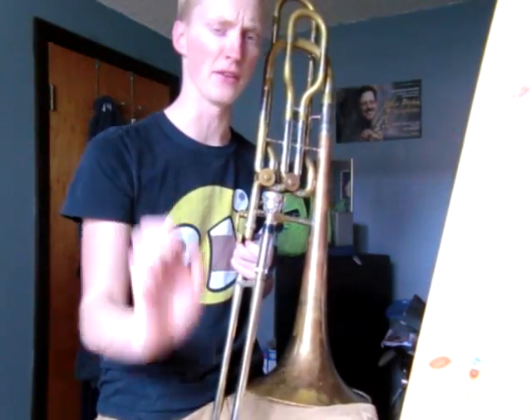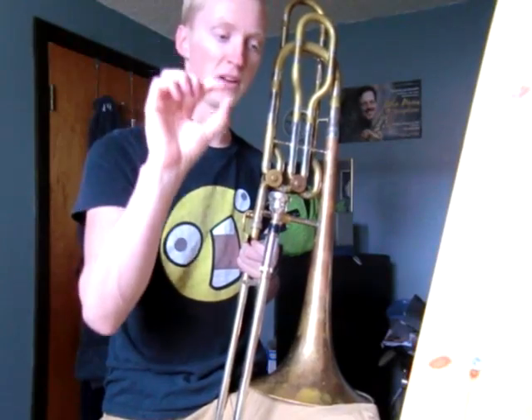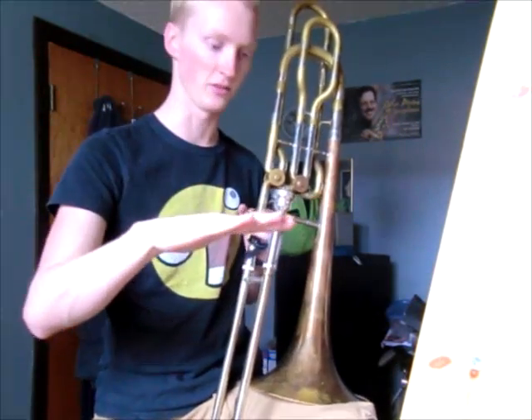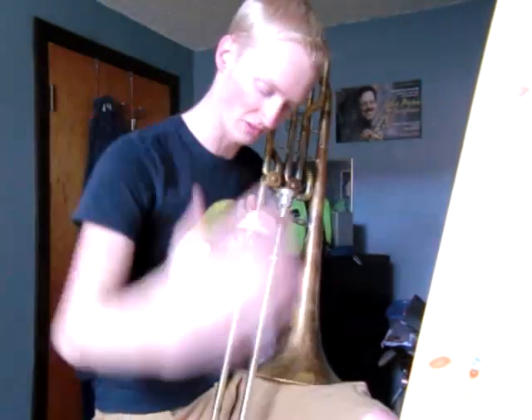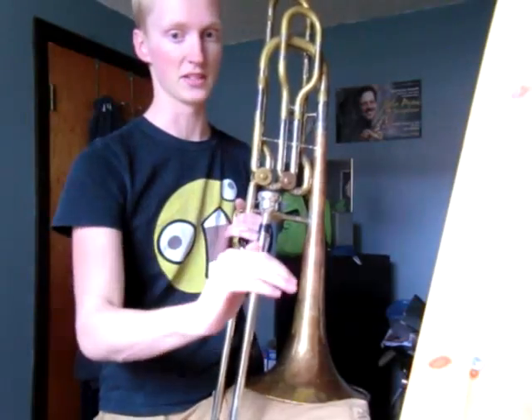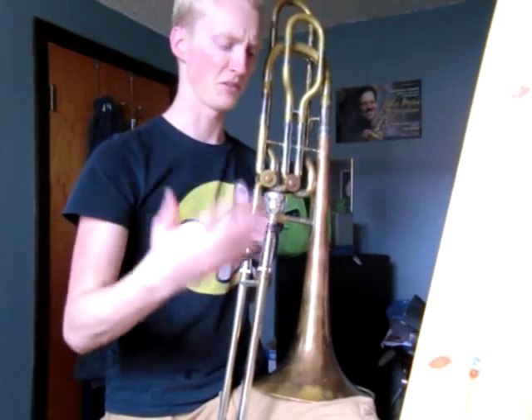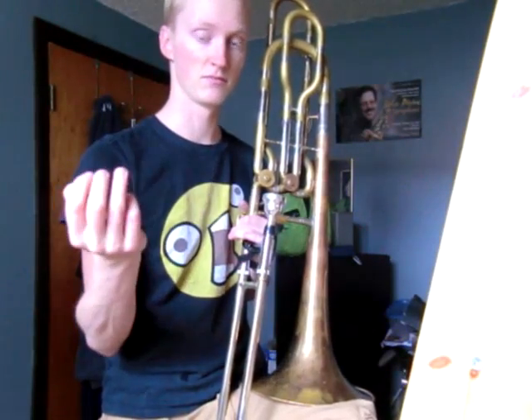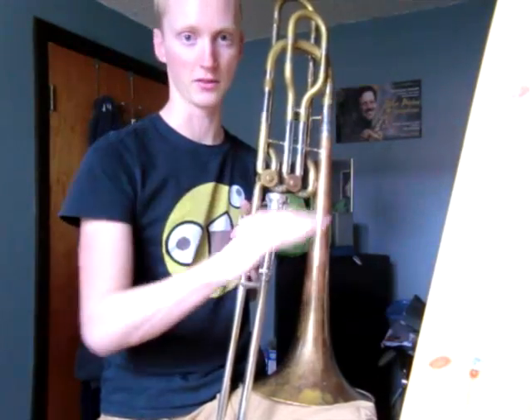Those are all the false tones I really know about. I'm sure there's more higher, but they get really hard to bend down that far, and they bend down less and less for each one. The first partial — the pedal B — you bend down a whole major seventh, which is a long ways. The next one up is only a major third. Then the next one is only a major second, and the next one is half of that. They get smaller and smaller as you go up.